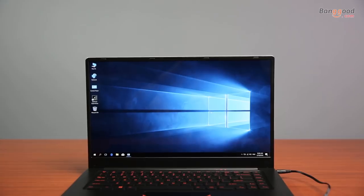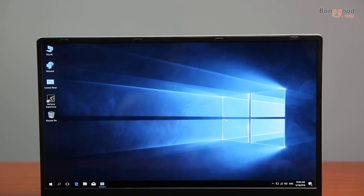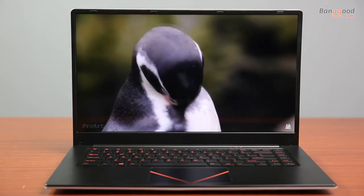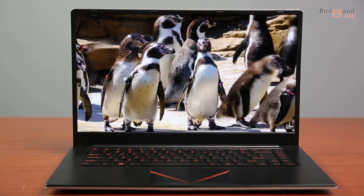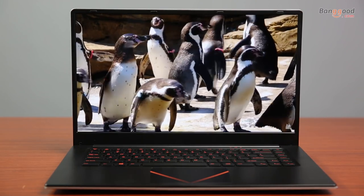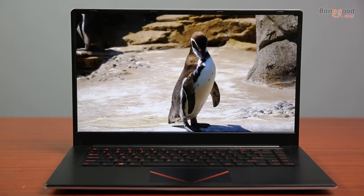It uses an Intel Celeron G3455 quad-core processor running at 1.5 GHz up to 2.3 GHz. The included SSD uses a SATA interface, and it also has a lithium-ion polymer 9000 milliampere-hour battery. The screen is good — it's not amazing, but it's an IPS panel with very good viewing angles.